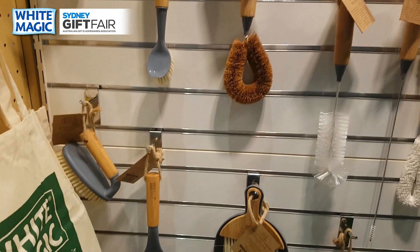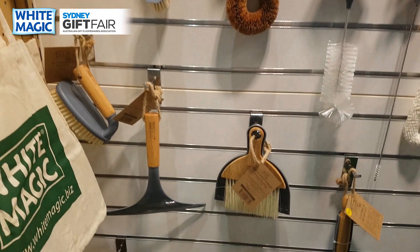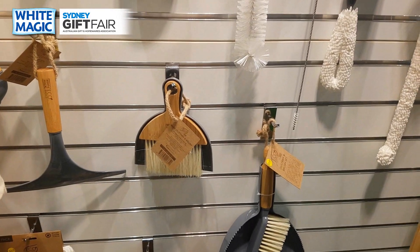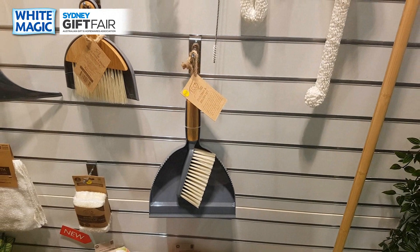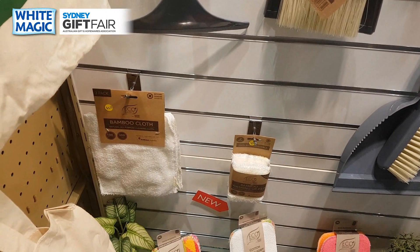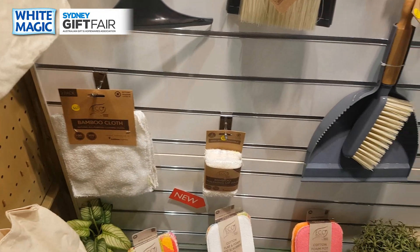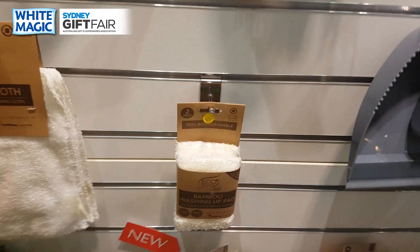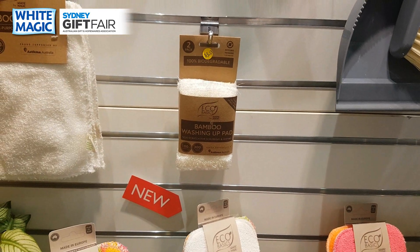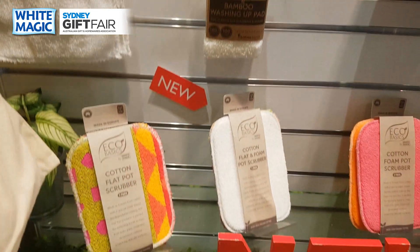You've got your bathroom brush, window squeegee, mini dustpan and broom, and large regular-sized dustpan and broom. You've got a three-pack of bamboo cloths — 100% bamboo fiber — and a two-pack of bamboo washing-up pads with bamboo on the outside and cellulose wood pulp in the middle.